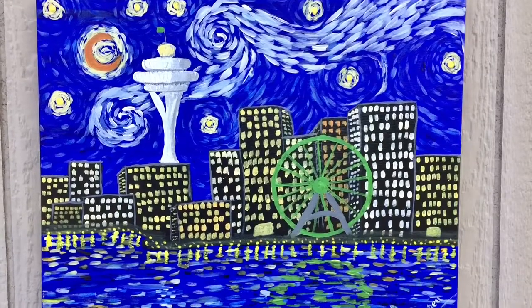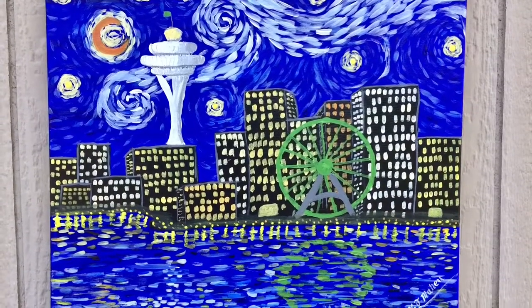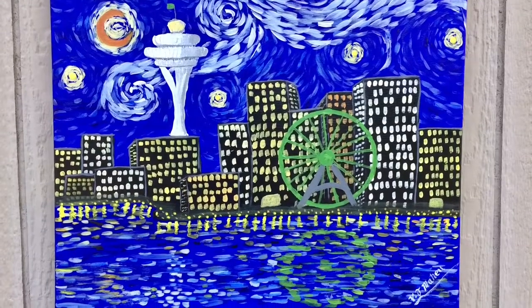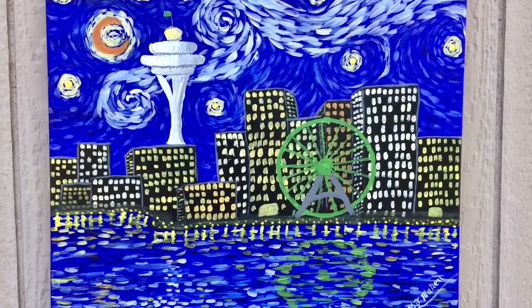With each version that I paint, I make a few small changes, but the basic idea stays the same. Basically, if Van Gogh was alive today and was visiting modern-day Seattle, how would he paint it?